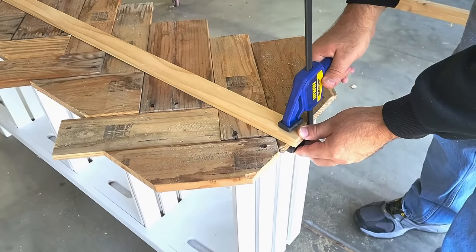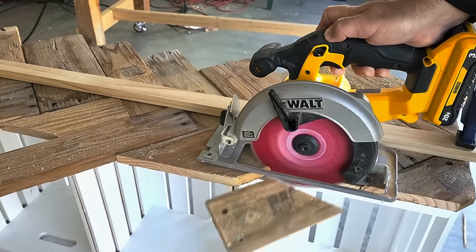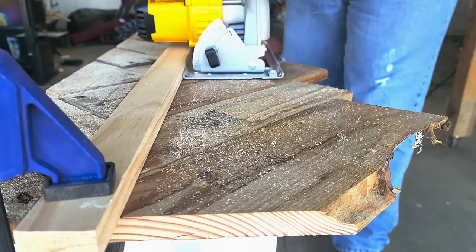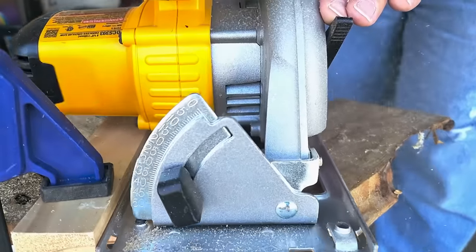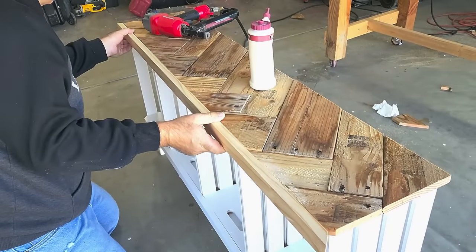Once I'm done with the top, it's time to straighten it up. I'm going to put a guide board on and take my skill saw and cut it all the way down the edge, being very careful to go slow and make sure I get that nice straight piece. Now it's time to go ahead and cover all the edges with some trim board.